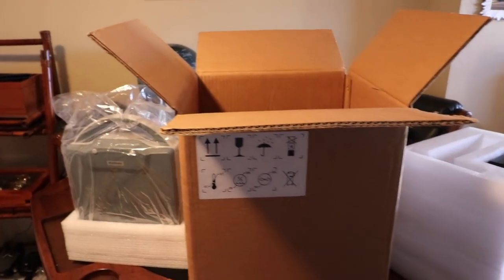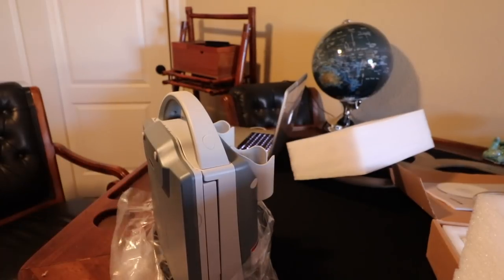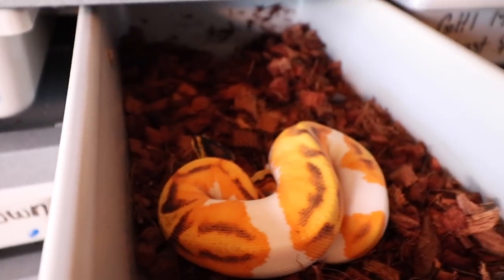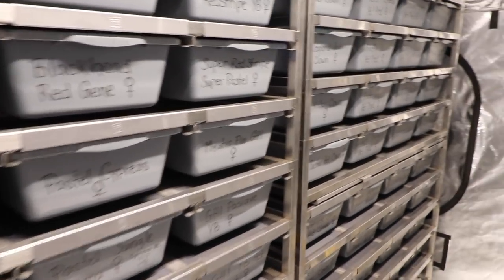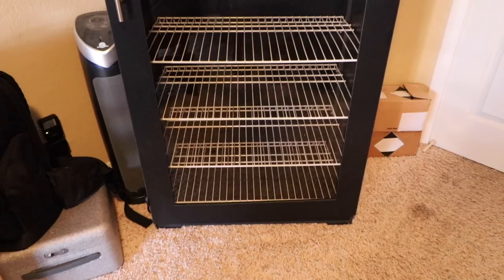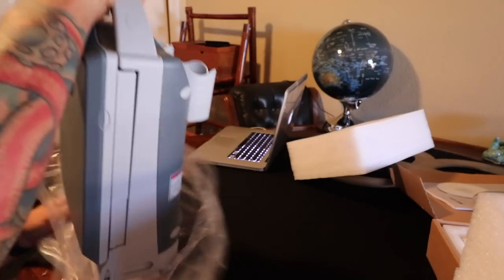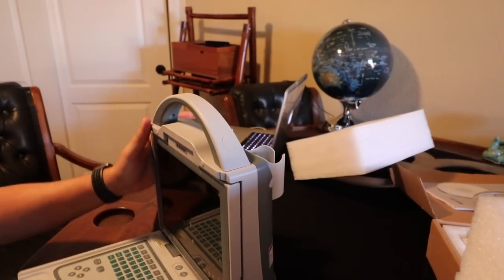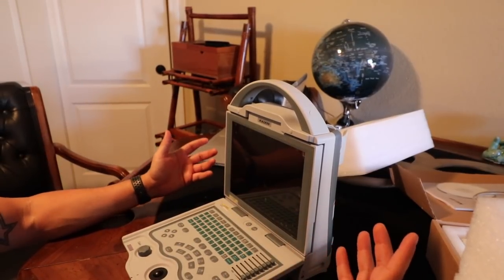Let's get this thing opened up and see if we can get it working. As you guys all know, I've invested in a lot of stuff — I've invested in snakes, racks, incubators, and a lot of time getting my snake investment going. Hobby, business, whatever you want to call it. So this is all that was pretty much needed. I've heard a lot of good things about having an ultrasound, and I finally have one, which I'm really, really excited to use.